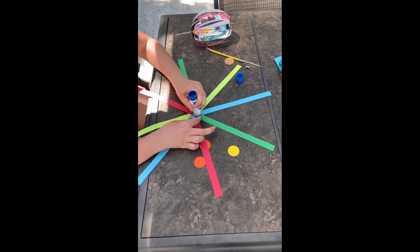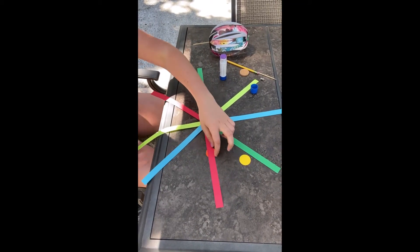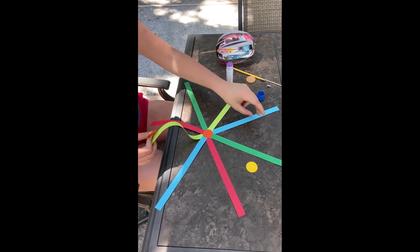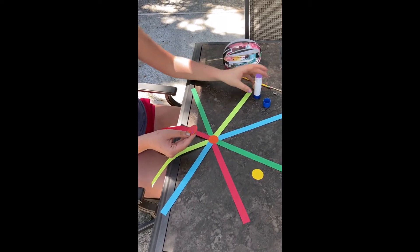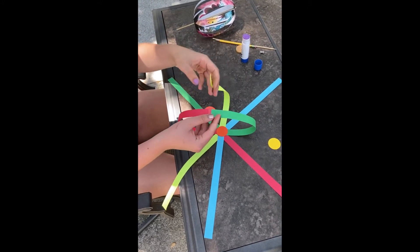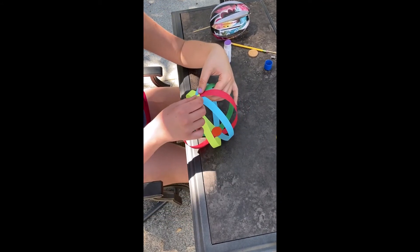Now what you're going to do is you're going to glue all the pieces together just like this and take another circle and glue it on top. Take another circle and start gluing. Start from these sections by making the plus sign, bringing them together, and then do the diagonal. Glue it all down, then do the diagonal.